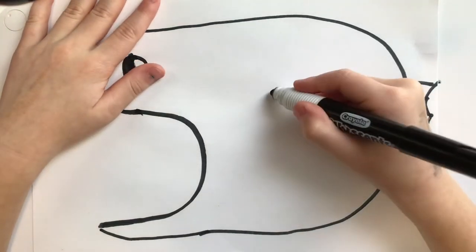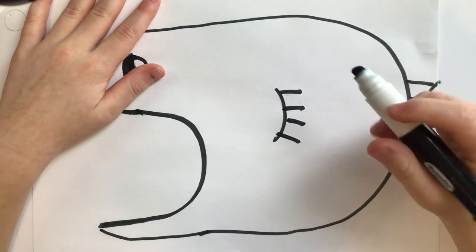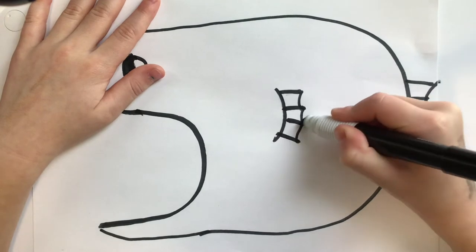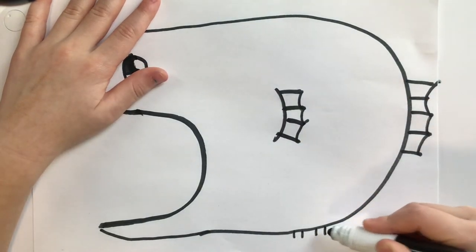Then you're going to draw a curve in there — one, two, three. Instead of five, you're going to do four, then connect them with the little U's. Then you're going to draw one really tiny over here.